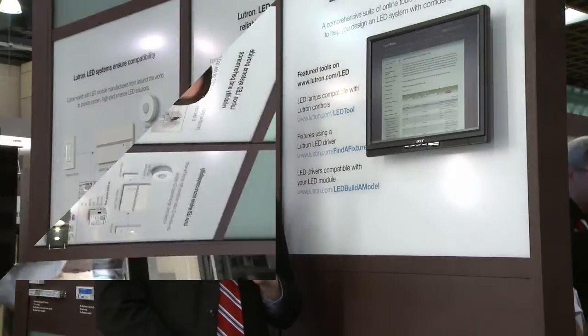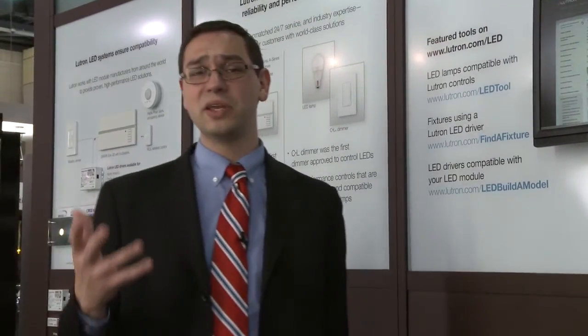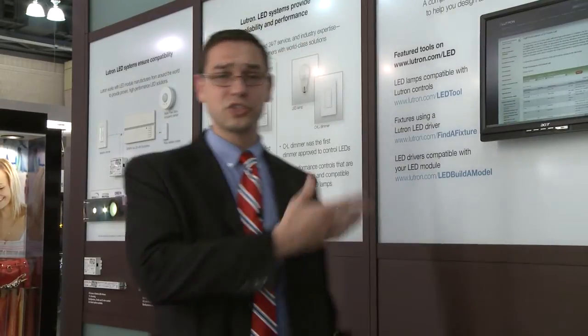We all know that LEDs can be the wild wild west, but with the Lutron products and resources we showed you at our Lightfair booth this year, hopefully Lutron can make all of your LED systems simpler — easy to install and with guaranteed performance — which will make your life easier and provide peace of mind so that your projects continue to operate just as you designed on day one. For help on your next project or for more information, visit www.lutron.com/LED and find more information about our LED Control Center of Excellence.